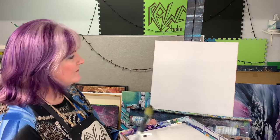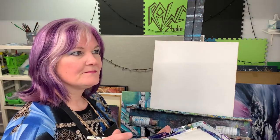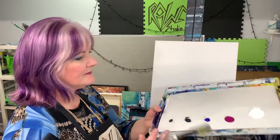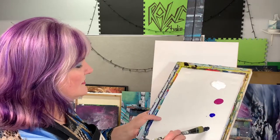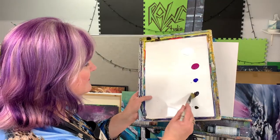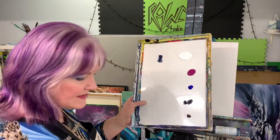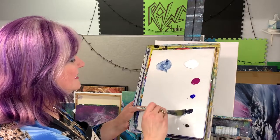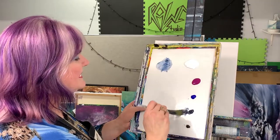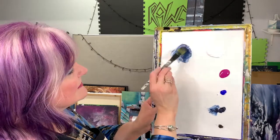I'm first going to make kind of a medium Payne's gray. If you're using black, you would need blue and black. I'm going to grab a little bit of Payne's gray — don't need very much. As you can see, my Payne's gray is a little bit dried up, but a little goes a long way with Payne's gray. That's what it looks like.